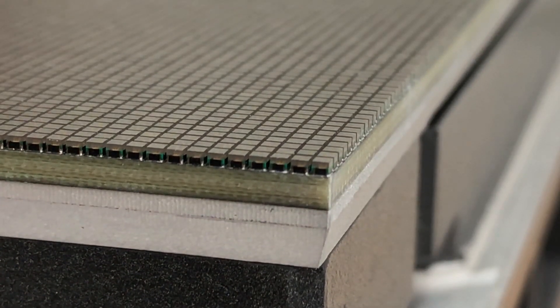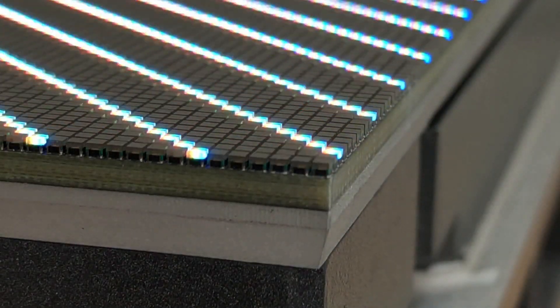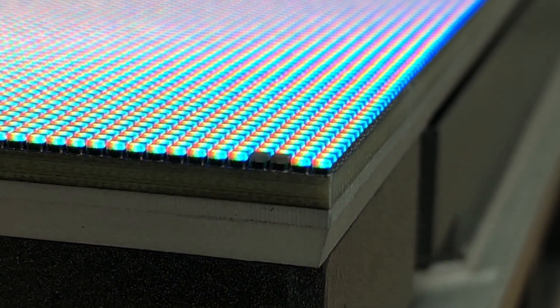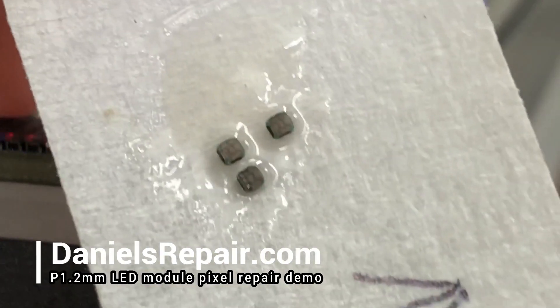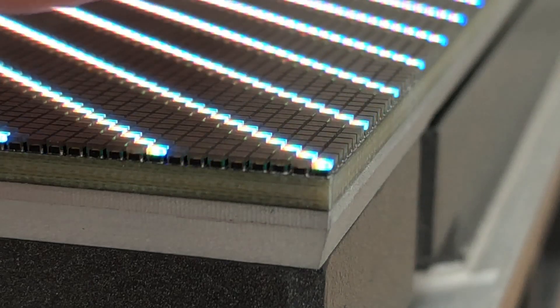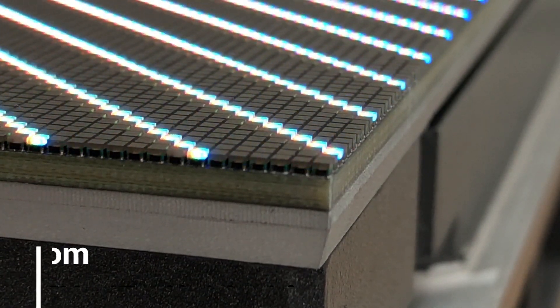Hi guys, this is Daniel from danielsrepair.com. In this video we would like to show you how we repair 1.2 millimeter LED modules. In the very beginning, we prepared three new pixels with flux on them, with the correct directions for further use.